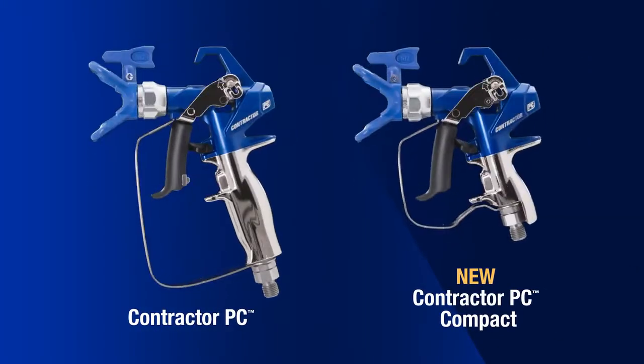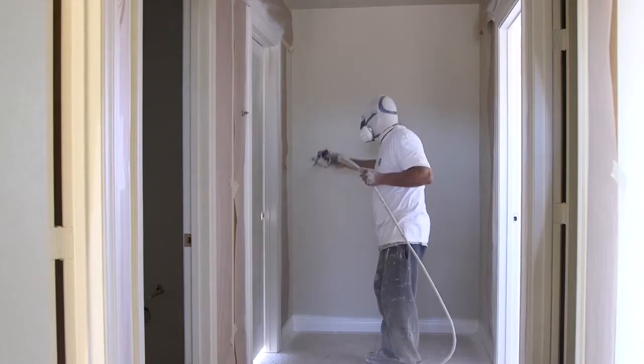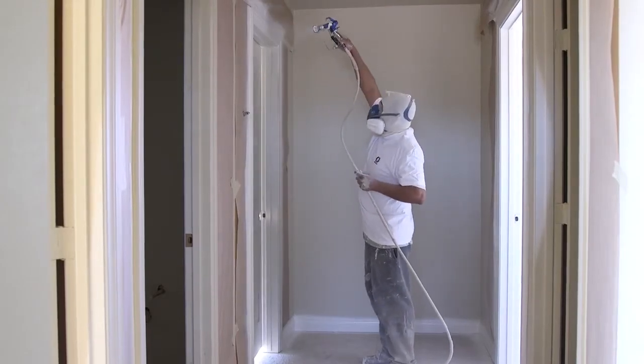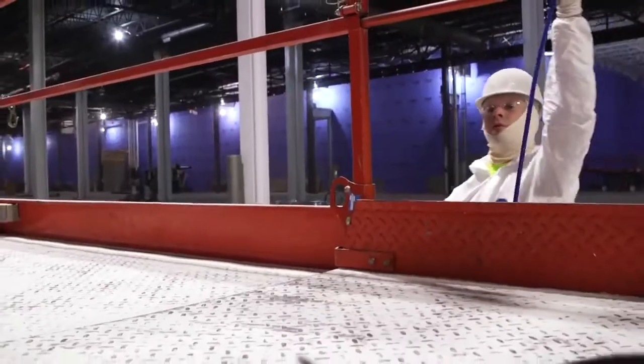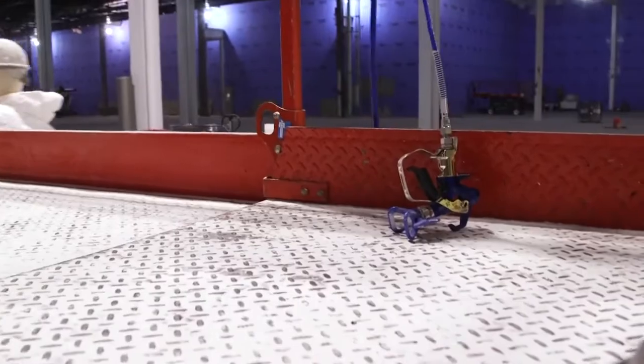All Contractor PC airless spray guns provide the lightest and most comfortable spraying experience available today. They're the lightest weight guns in their class, require 50% lighter trigger pull force and provide the rugged durability contractors demand.